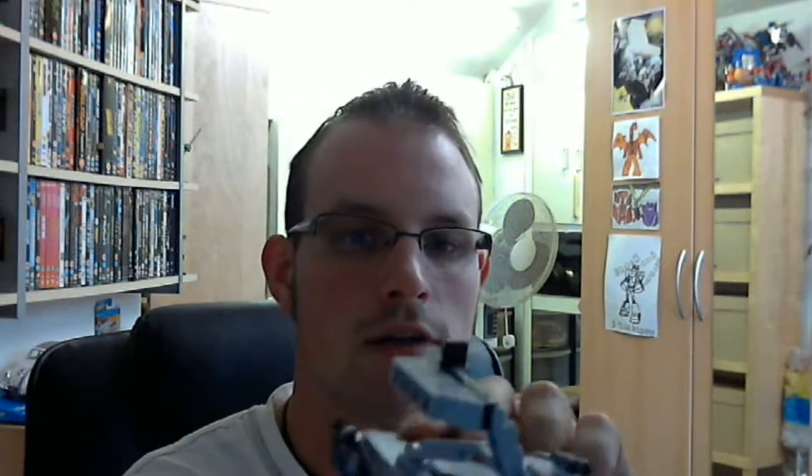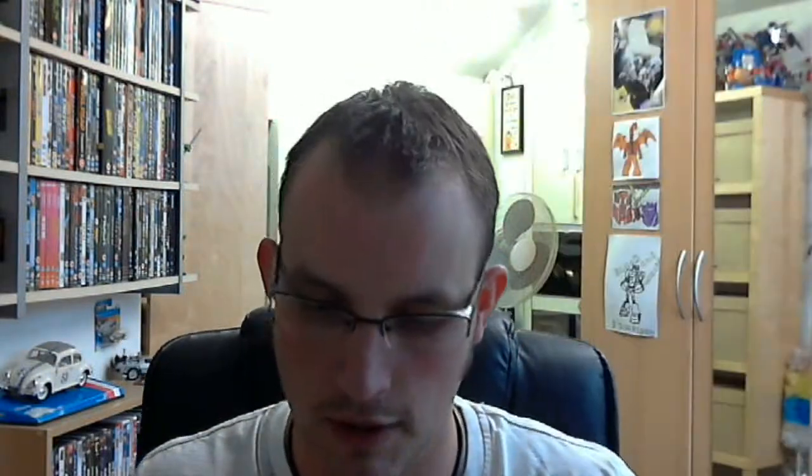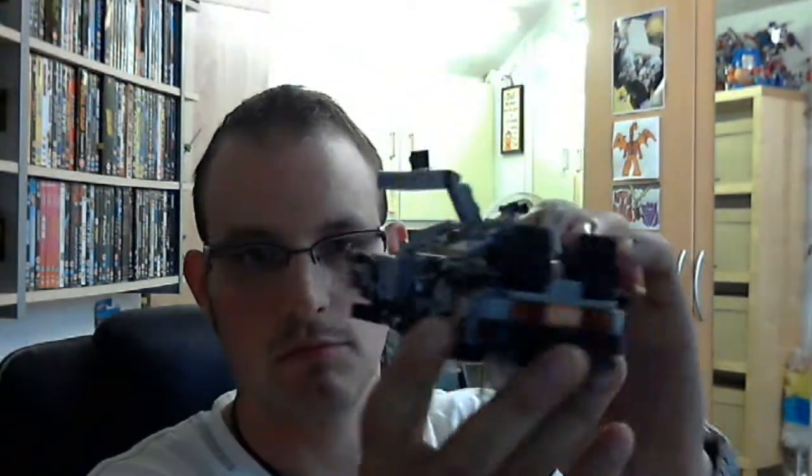You've got the Mr. Fusion there on the back, and you do have another part in here which is supposed to represent the nuclear reactor from the first movie. And obviously you get some red wheels as well for making it look like the Part Three version. But I think mine's going to stay like this because it looks badass.